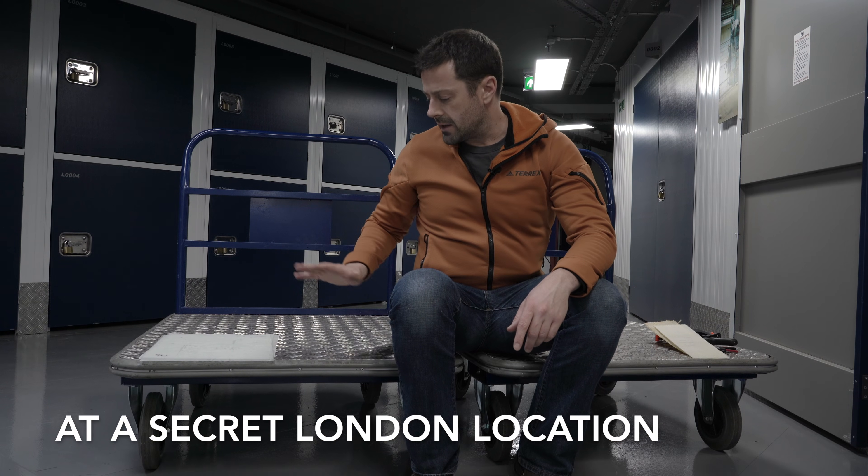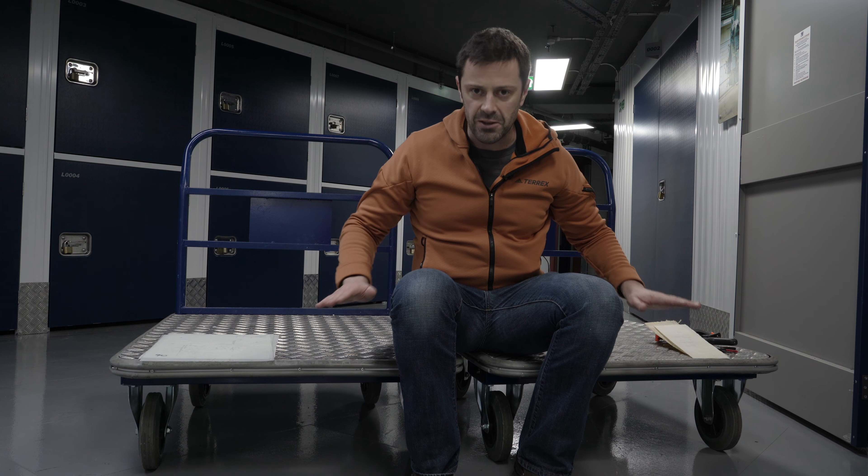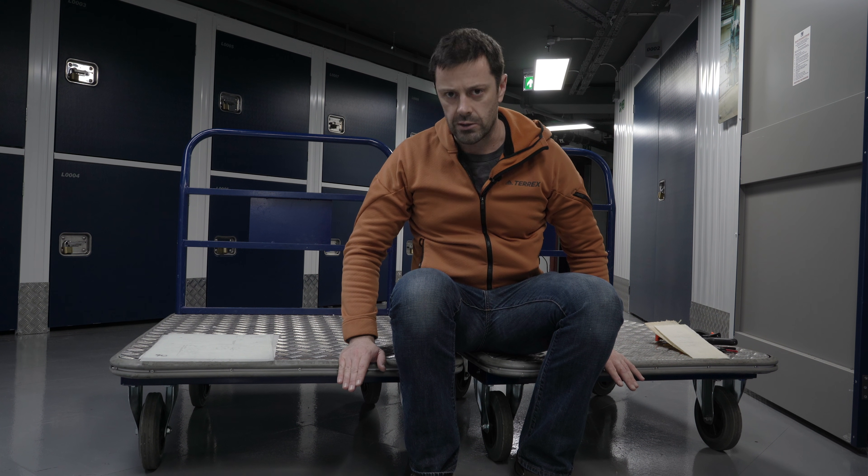We are back with Vanguard and it's going to be another opportunity for me to misuse their trolleys, which are, by the way, excellent sturdy trolleys.